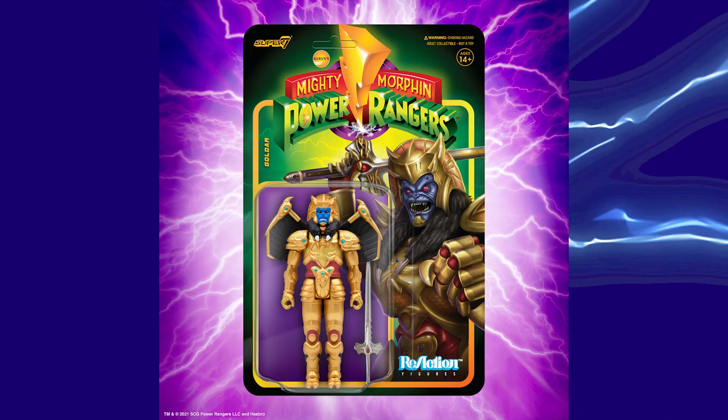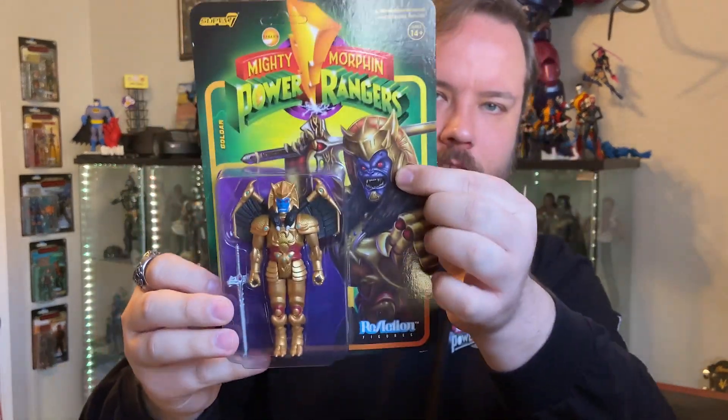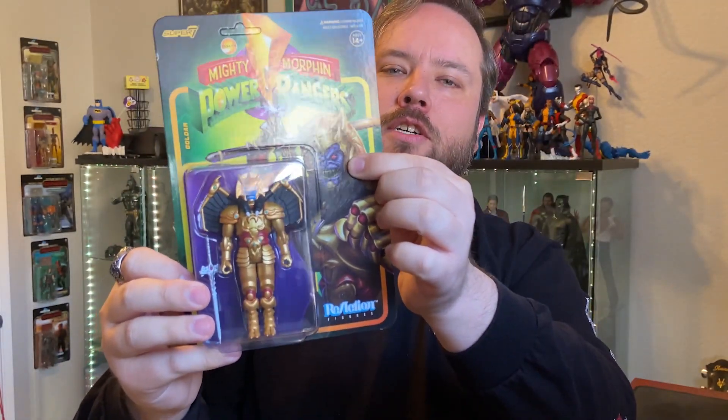But you can't have a Scorpina reaction figure without her better half — some people would argue — Goldar. Look at these two together. It's a perfect pair. It's a match made in hell. They're so great. Both of them have matching golds. They have killer card art. Goldar with his giant wings — look at that face. He's screaming, Power Rangers. So good. Very excited.